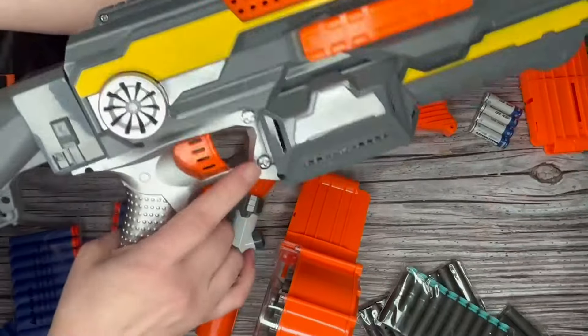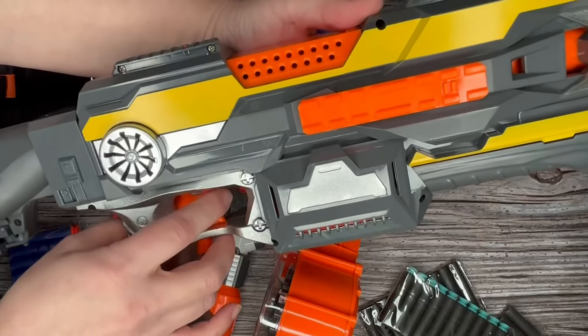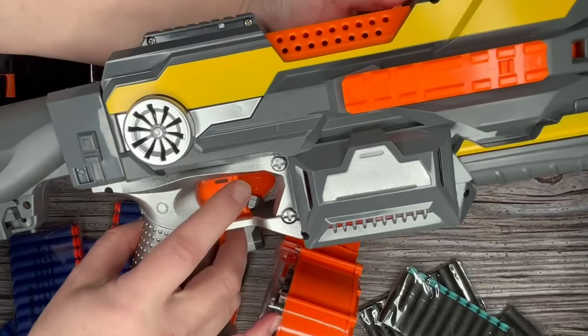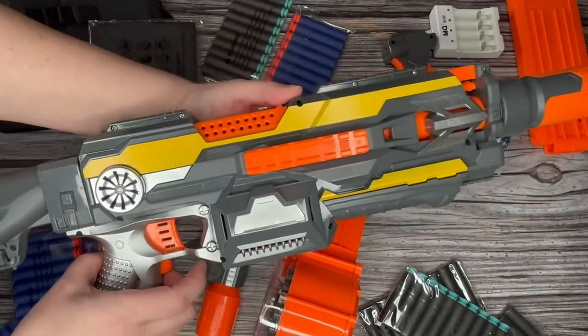On the side here we've got this great feature called the rev-up feature. When I push this down — now that the battery's in — you're going to be able to rapid fire. See, it's locked into place. We'll push the rev-up and we'll be able to engage that trigger to rapid fire out our darts very quickly.